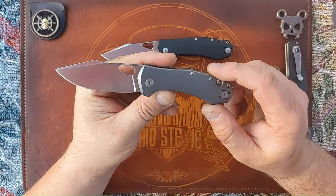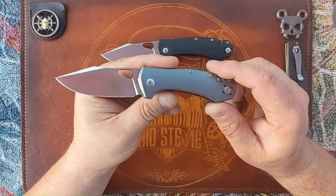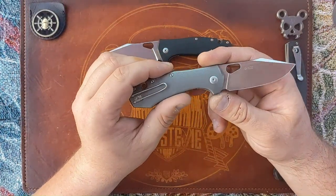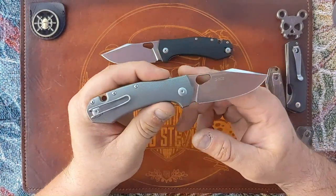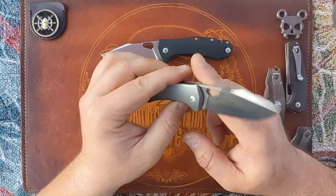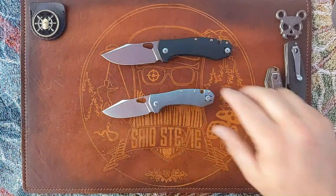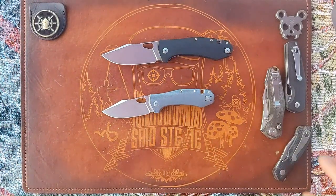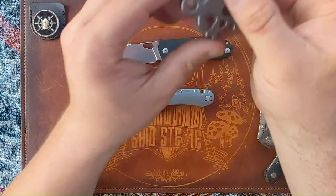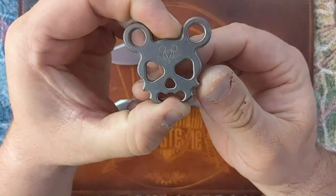I dig this knife. I'll put my BladeOps affiliate links in the description and the Lynch Northwest link as well if you want to check those out. I am a Giant Mouse fan — I just have a love-hate relationship with them.